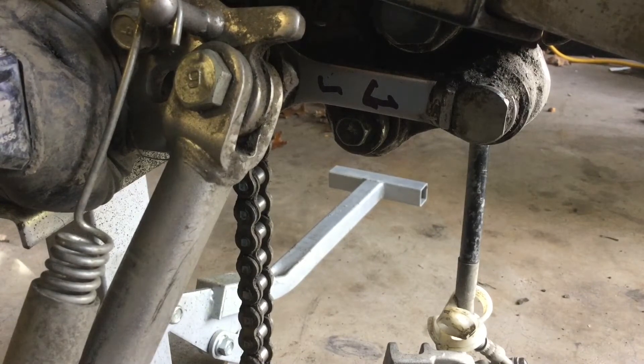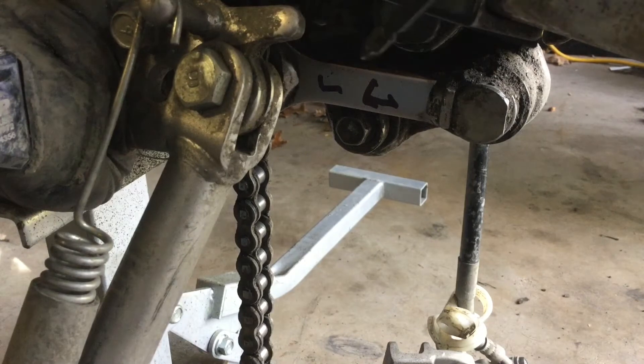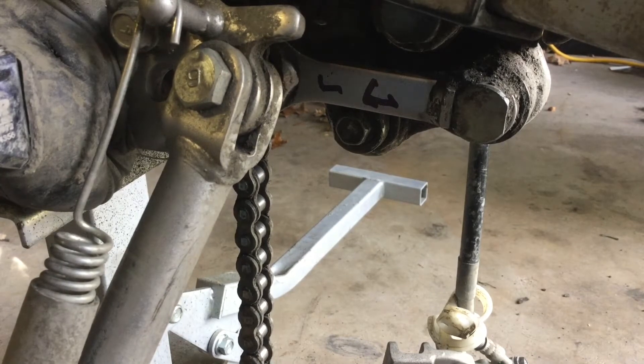Here's the linkage on the bike. On some bikes, the dog bones look identical front to rear and left to right, and you might get confused as to which goes where. Before you take anything like this apart, take a photo or video of it so you have something to reference. Also have your shop manual, which will have pictures of everything. If your dog bones look very similar, you can take a Sharpie and put an L for left and an arrow for the direction it should face.